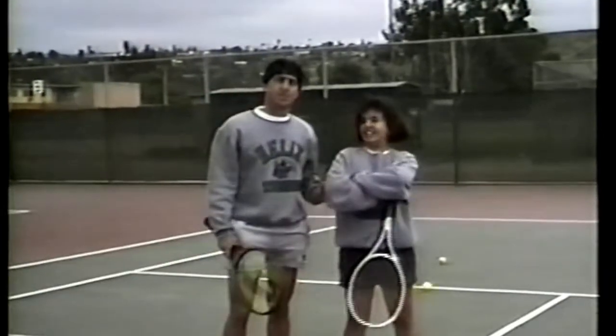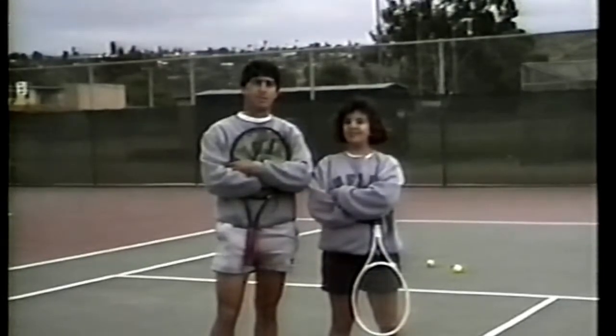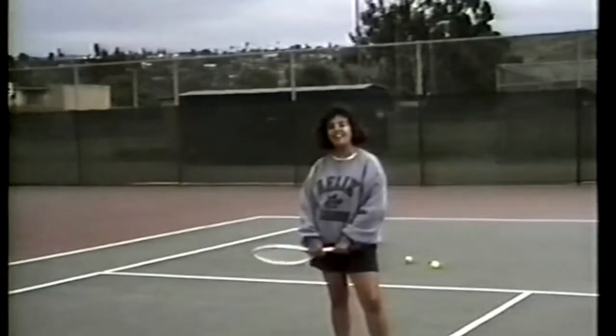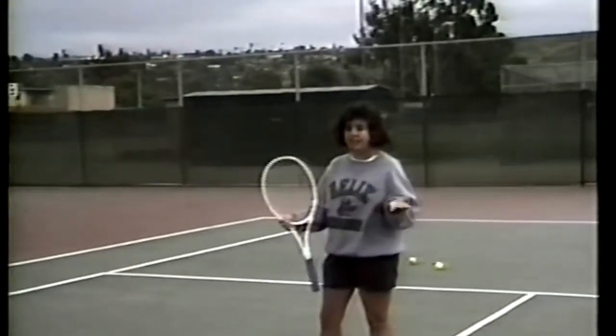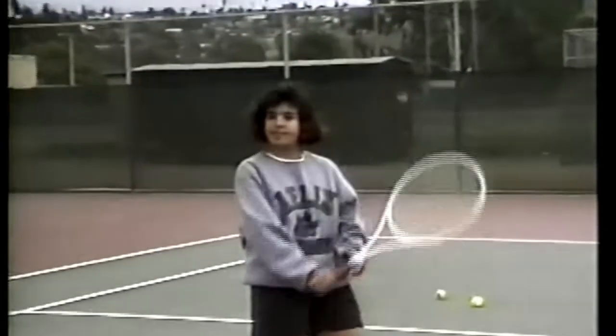Our last demonstrator is Christine Fonseca, and she's going to demonstrate the two-handed backhand volley. She explains: since she's not as strong as the others, using a two-handed backhand is necessary for smaller players. This consists of a double continental grip — the top hand is like that, and you put your bottom hand in a continental grip, placing them close together.